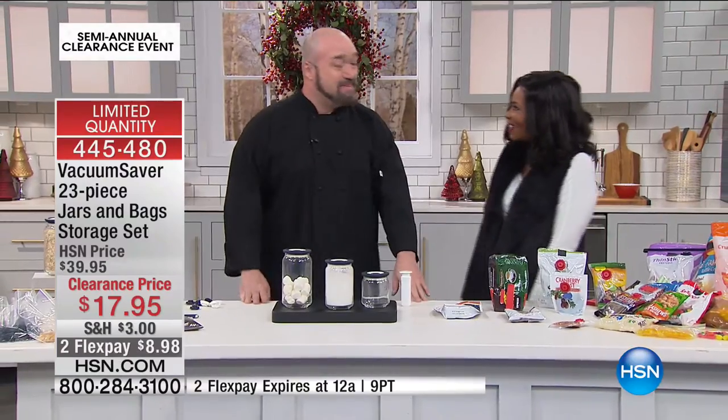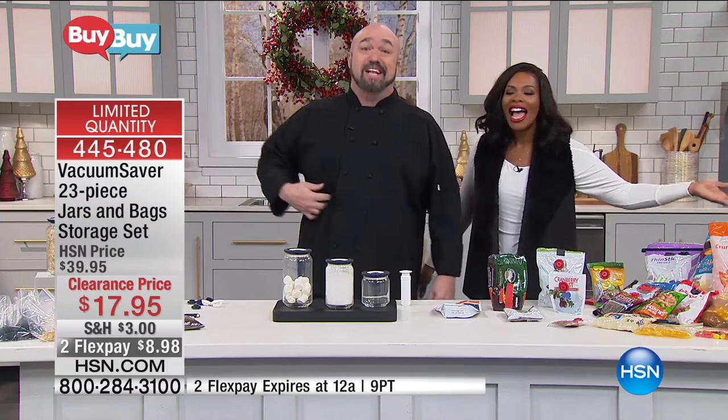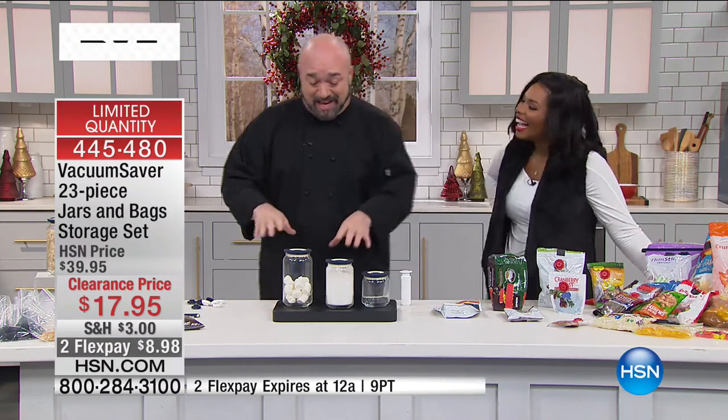Merry Christmas, everybody! In eight days, everybody's going to make two resolutions: lose weight and save money. I cannot help you with the first — but I can nail the second one for you.